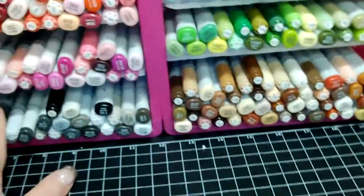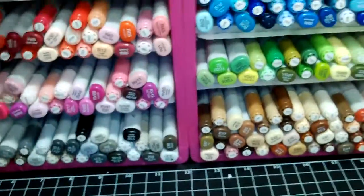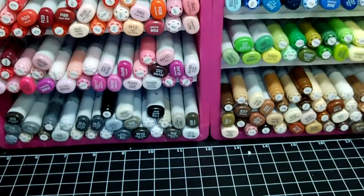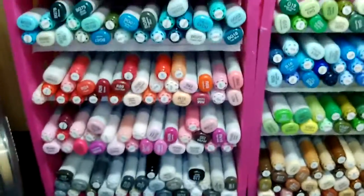So I had all this space in the back and I thought, what can I put there? I was watching all the Copic storage videos on the computer and what everyone was doing. So I thought, I had these plastic bins — I'm going to try to make some of these myself. So that's what I did.